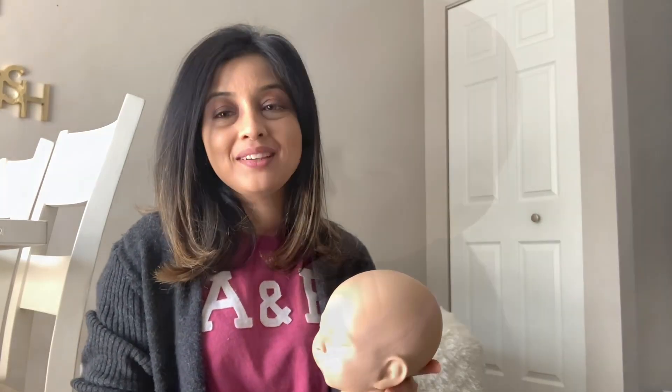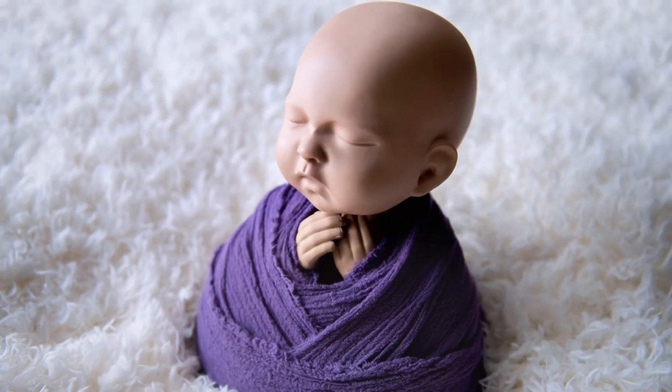Hi, I'm Sadhana from Sadhana Photography. Welcome to my YouTube channel. As a photographer in complete lockdown, I'm planning to do some tutorial videos for newborn photographers who are trying to start out and don't know where to start, how to do the wraps, and how to set up for newborn sessions.